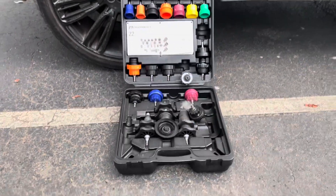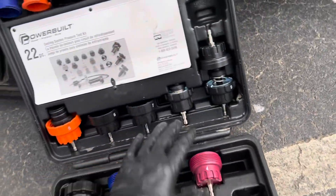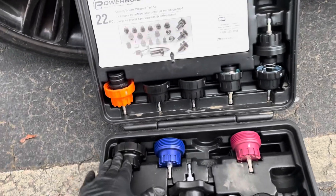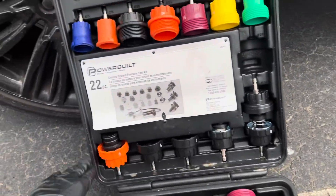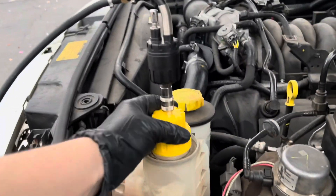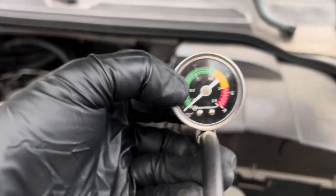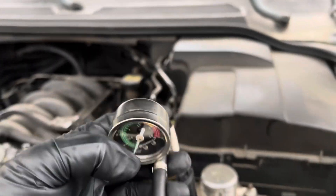Here's the kit that pressurizes the system. This is my radiator plug. This basically has different fittings that will fit any radiator cap. You need to find which one matches yours. The yellow tie matched up on this kit. All you have to do is plug it in. The Range Rover needs to hold 15 psi pressure, so slightly over that area.